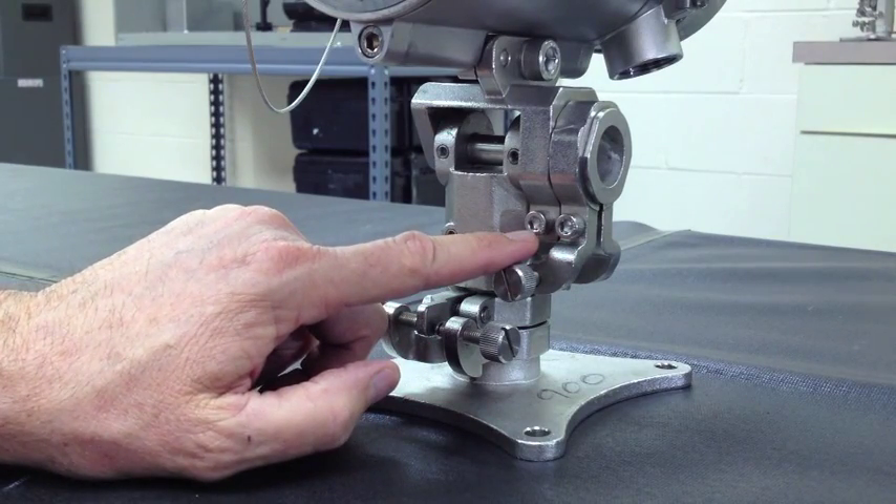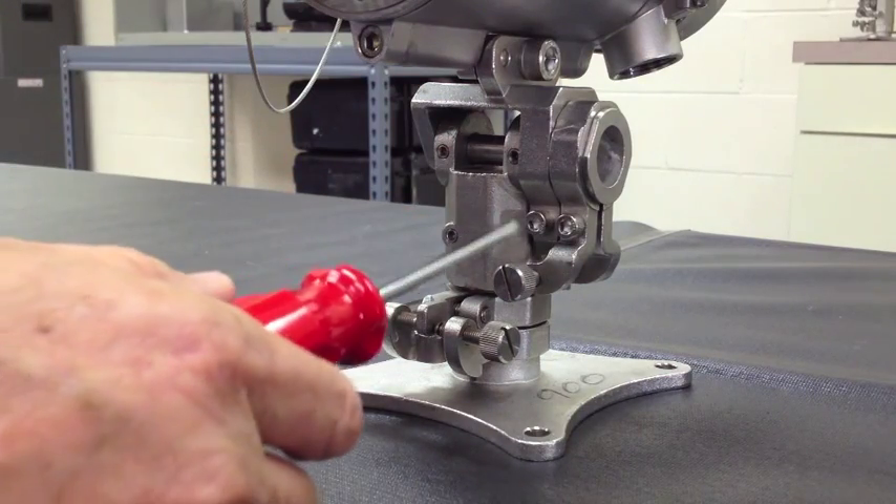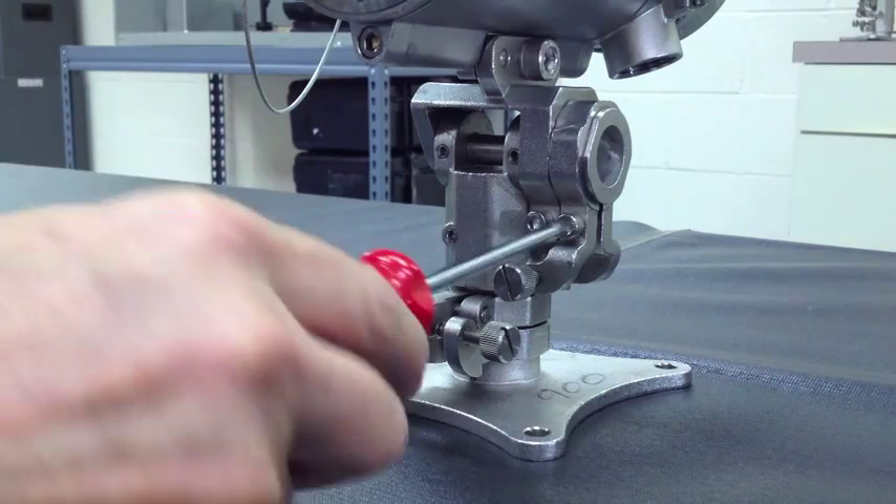Just as you noticed with the horizontal adjustments, you will find two tensioning bolts along the side of the mounting bracket. To begin making a rough vertical alignment, loosen both of the vertical adjustment tensioning bolts.